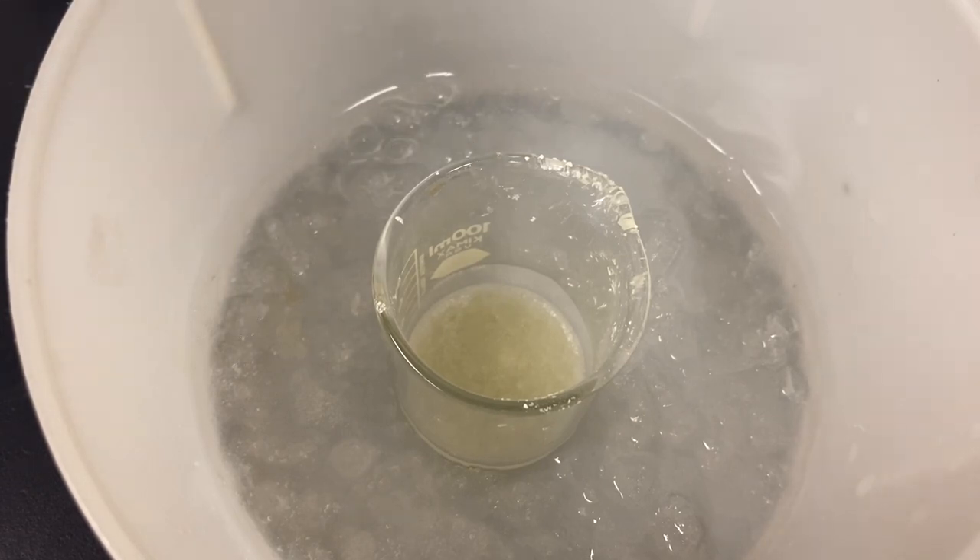So now that it has cooled down to room temperature, I went ahead and put our mixture in an ice bath just to help get any more out of the ethanol.